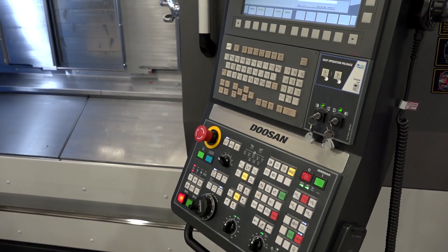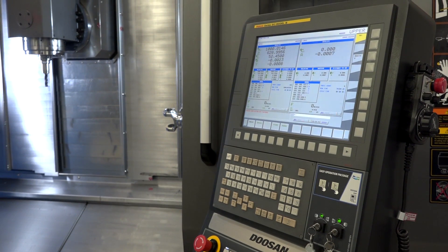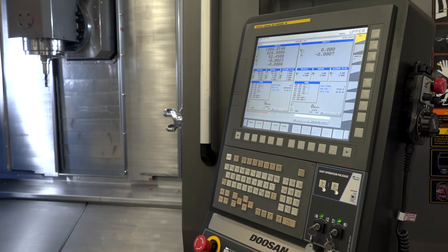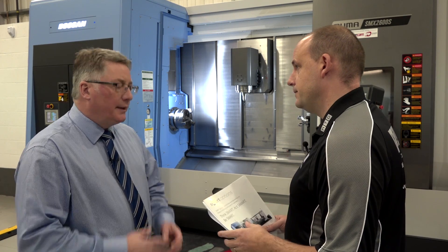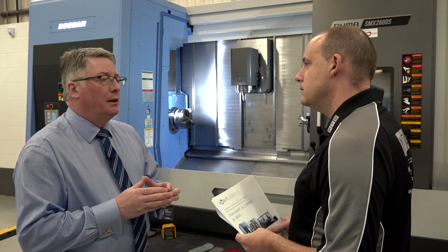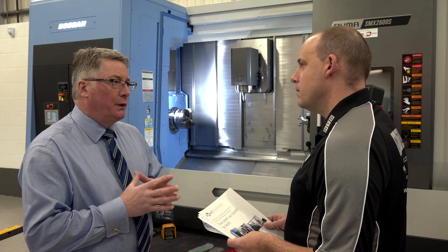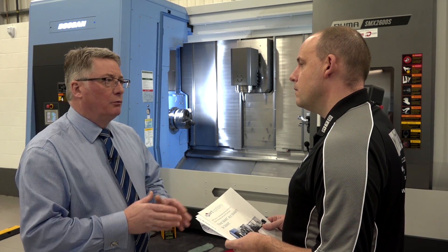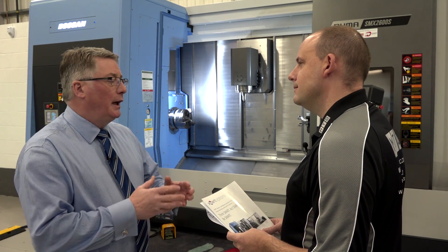Are there any gray areas in the collision coverage? If I made a mistake in the program and smashed the B-axis into the chuck — is that covered? Completely covered. What I wouldn't even call a gray area is what constitutes accidental damage. For instance, if a forklift truck ran into the machine, that's not covered — it's not a machine function. If an operator hit the control with a long bar, that's not covered. But any collision or damage caused during machine operation is fully covered.